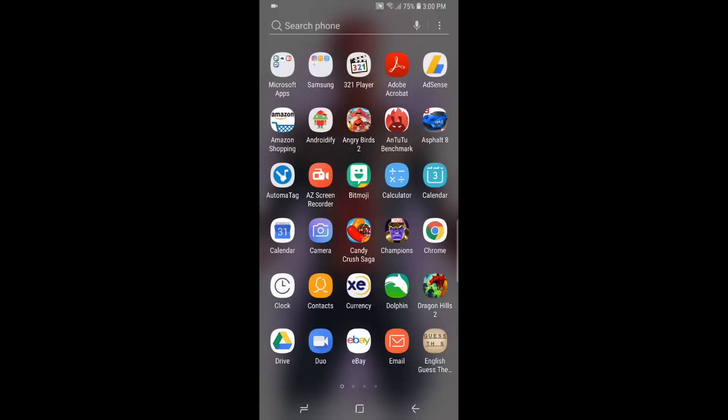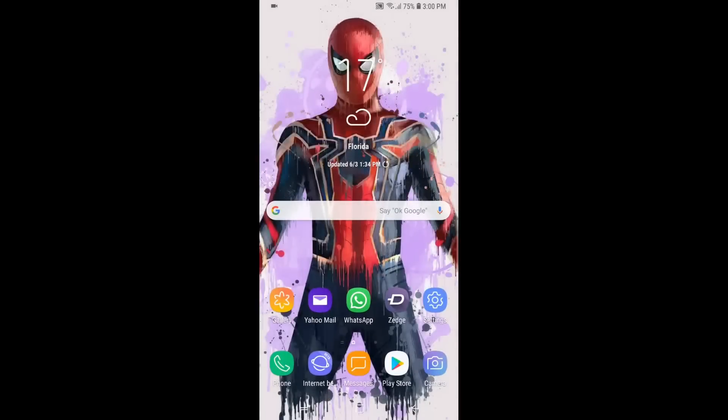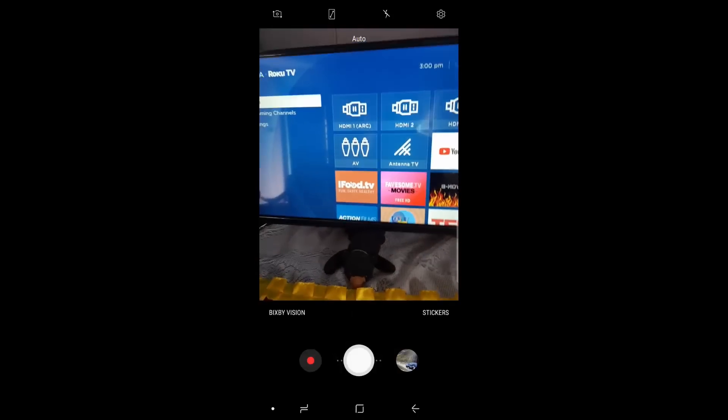Welcome to another Blog Tech Tips. Today I'm going to show you how to screen mirror on the Samsung Galaxy S8, S9, or similar devices.